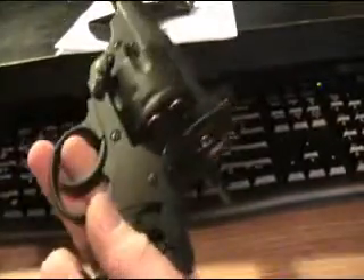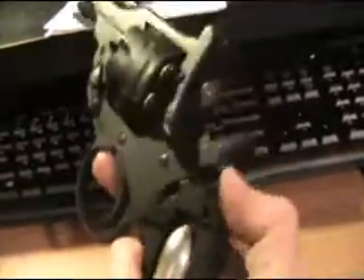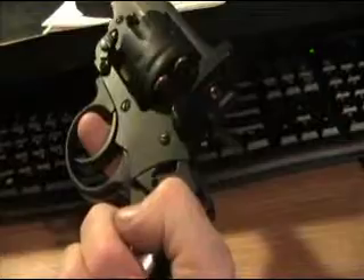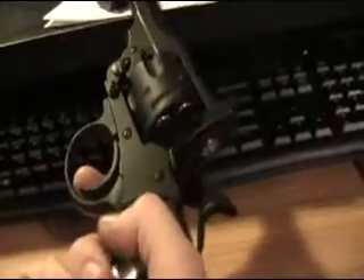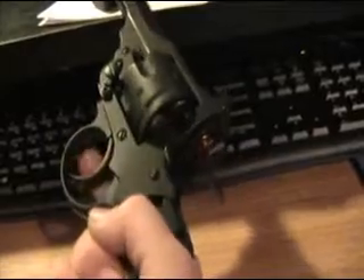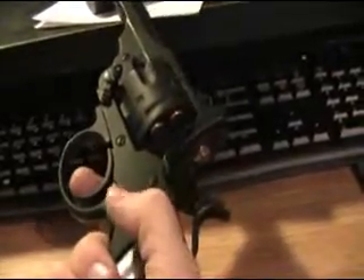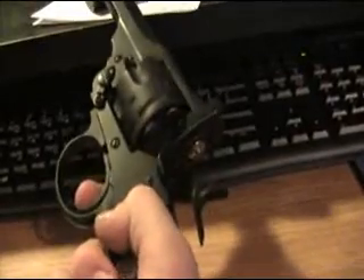I thought it was just me the way I was doing it, but I put the CO2 cartridge in there and look, it moves the cylinder but it clunks. Light trigger pull, put all the way back, it still won't fire. You press the trigger, it won't fire — it rotates the cylinder but it clunks. It won't fire. Something's wrong with it.